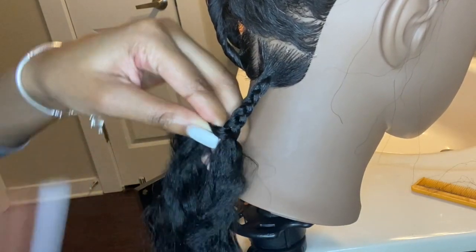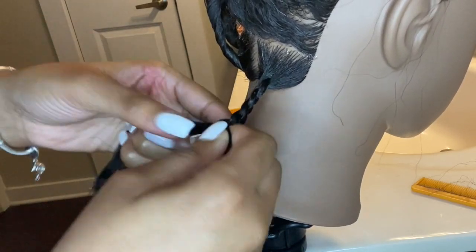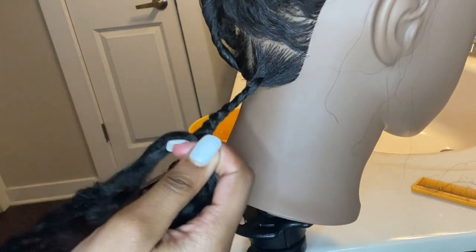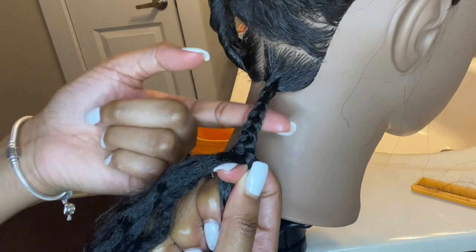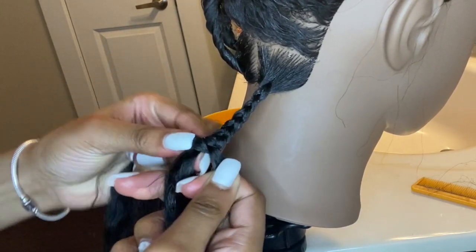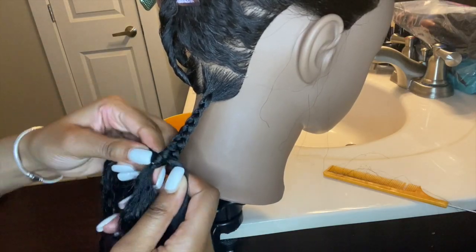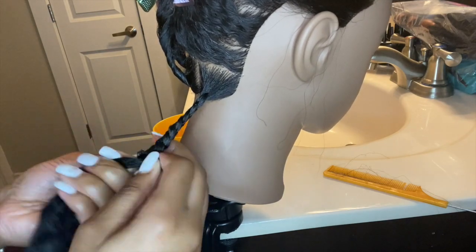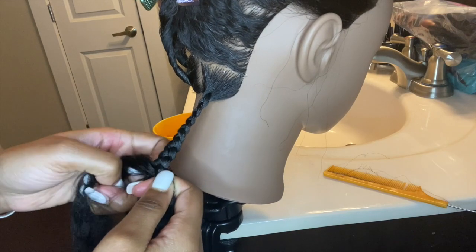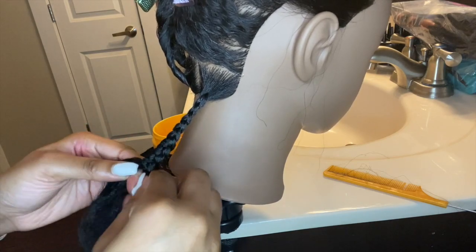That was the last piece and then I just continue braiding down, adding Shining Gem as I braid to make sure there are no flyaways and everything looks neat. I'm going to do it two more times — I hope that demonstration was good.